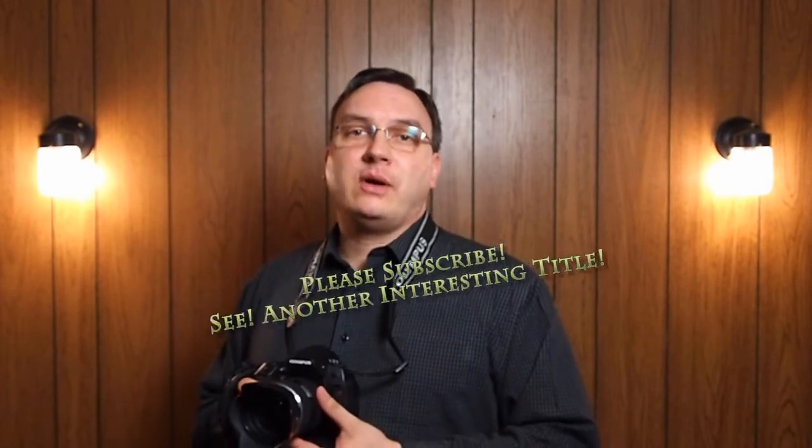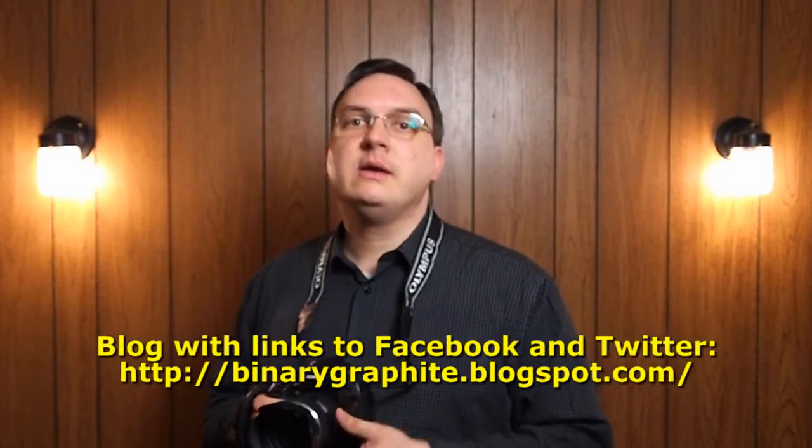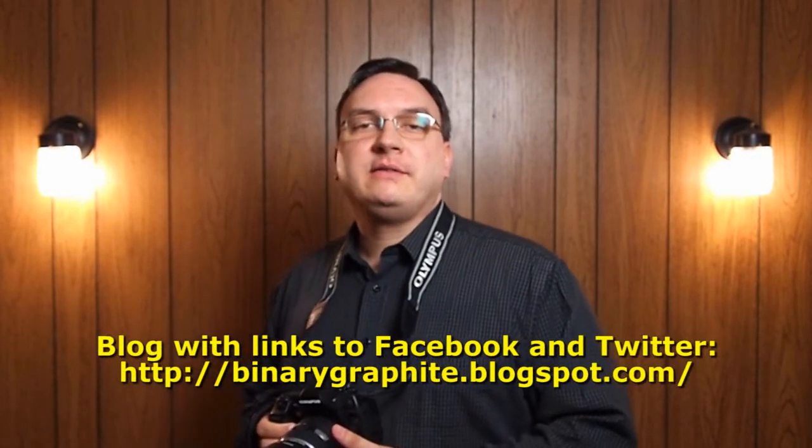I hope you enjoyed that episode and have a little fun with the zoom trick. It's not that hard to do, and on my blog I'll write a bit more about it and hopefully find a few links as well. Do subscribe to stay up to date with all the content I do, and of course I've got Facebook and Twitter — links are on my blog. Hope to see you next time, take it easy!